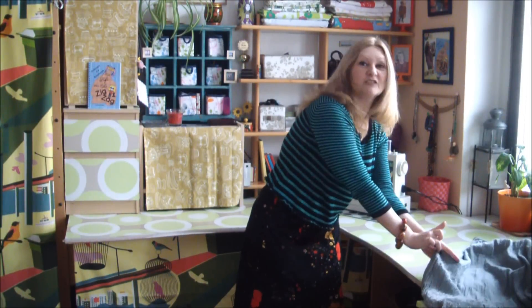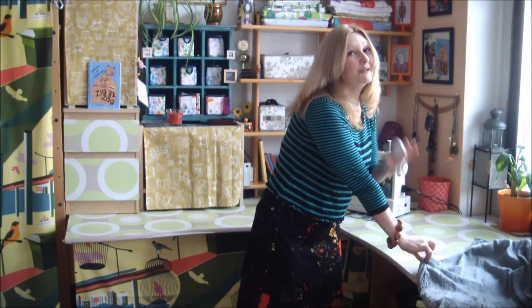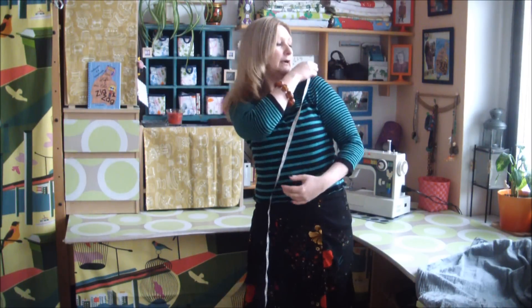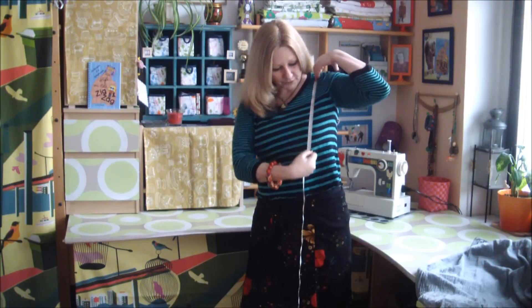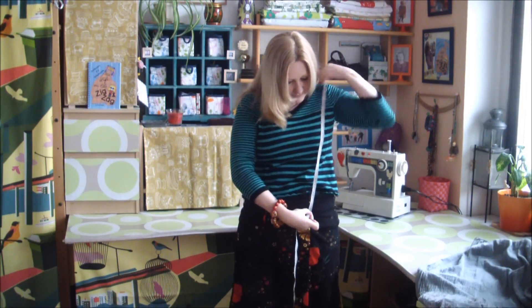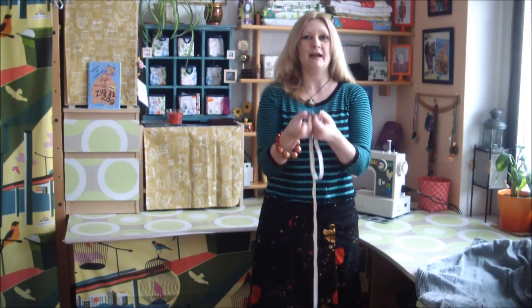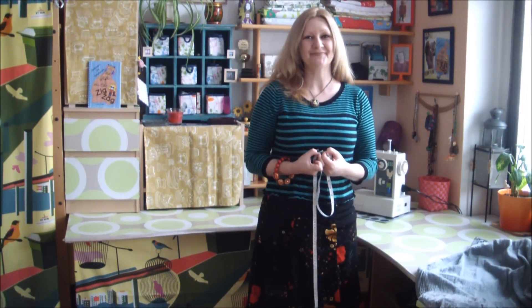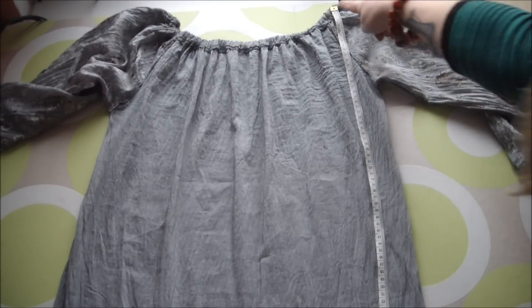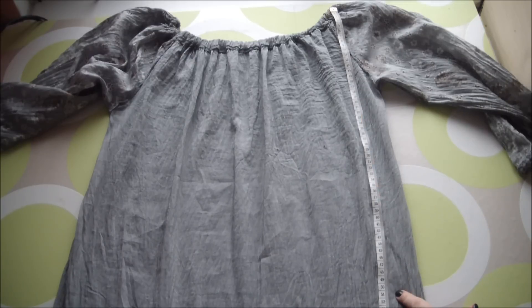And I can either just chop through it there, or if you want to be a bit more precise, grab your little measure, hold it up to the shoulder seam of the top that you are wearing, measure it down to the length that you would like the final blouse to be, and there you have the perfect length. So now take your measure, or where you eyeballed it with your finger, and go from the shoulder down and simply chop on through.